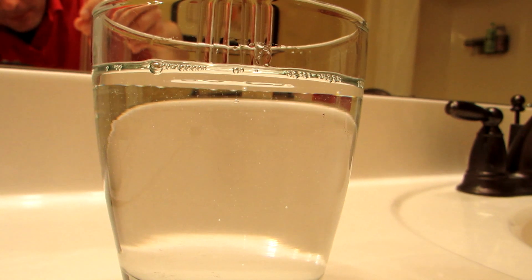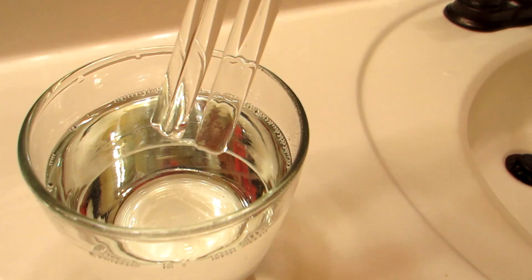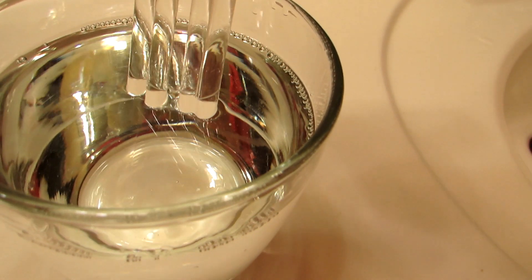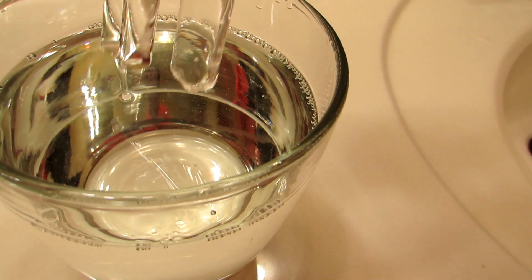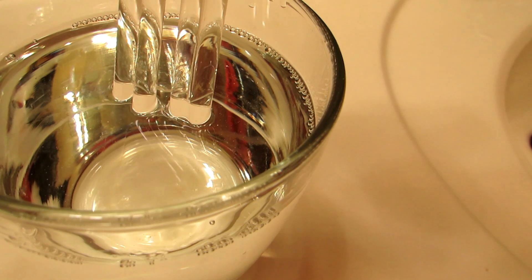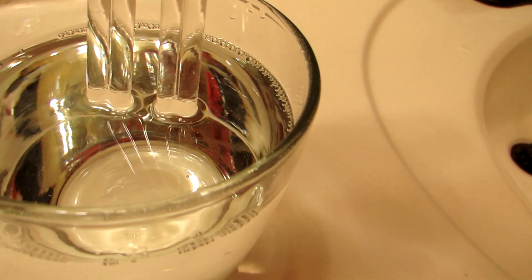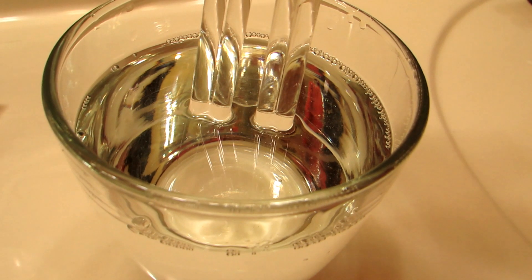It can be a bit of a challenge to get the bubbles all out of the mineral oil. But looking from the top, the rods essentially look like they disappear as they go into the liquid. If you look really carefully, you can actually see a faint outline of the glass in the liquid when it's standing still.